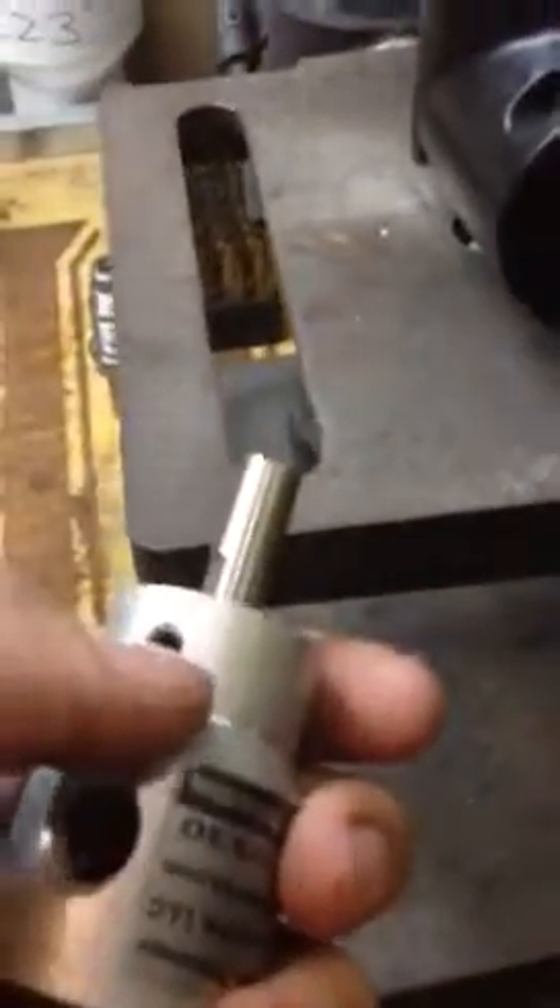Really easy to use. Just undo that set screw there. Use a mic and make yourself a master case. Set it in that spot and go to town. You can do as many as you want. Works really, really well.